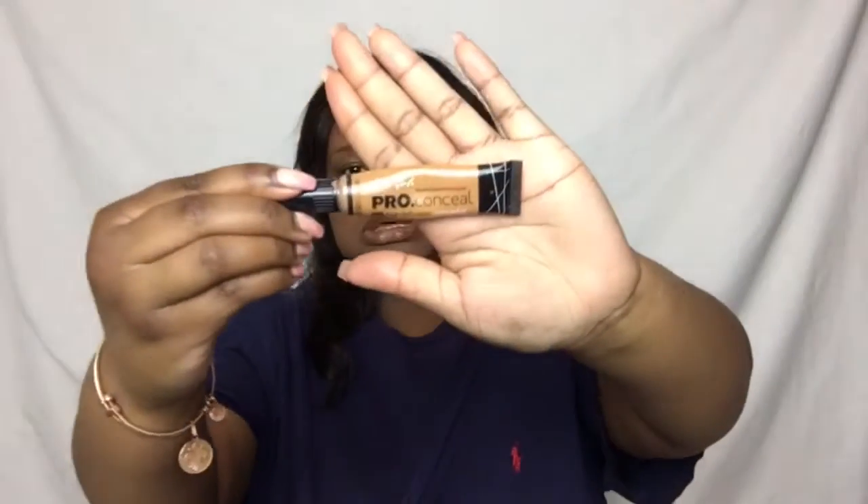Looking good. Okay, so now I'm going to go in with the LA Girl Pro Concealer in the color Fawn. I always use this. I'm going to put this where I want the parts to be highlighted on my face.